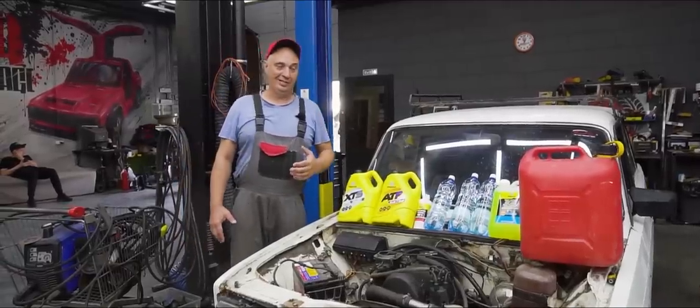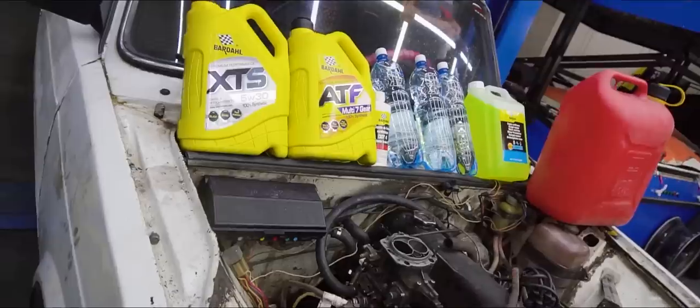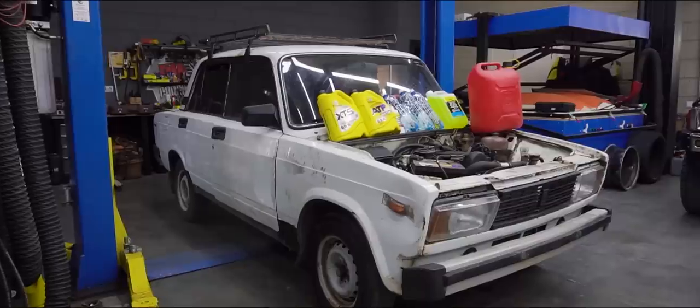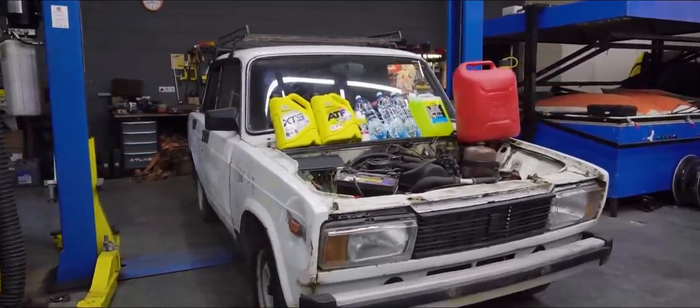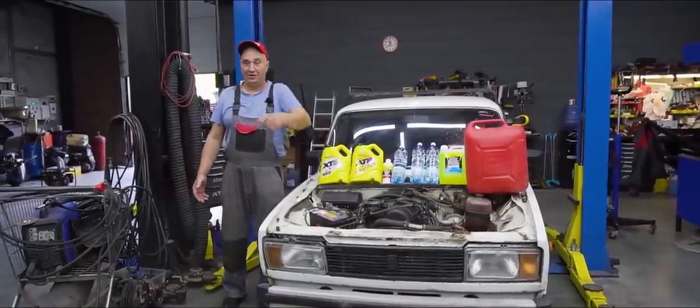I want to leave gasoline for dessert, since we don't even really know if it's possible to carbonate gasoline, or even motor oil, for that matter. The water is easy — you can always just buy some pre-carbonated mineral water. But how you do it yourself with these fluids, well, there's only one way to find out. So let's do this.